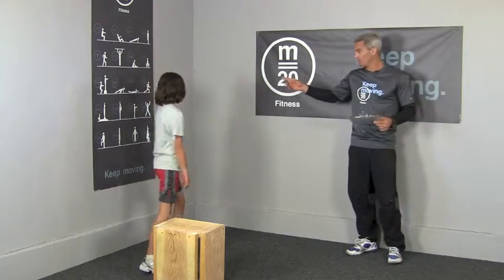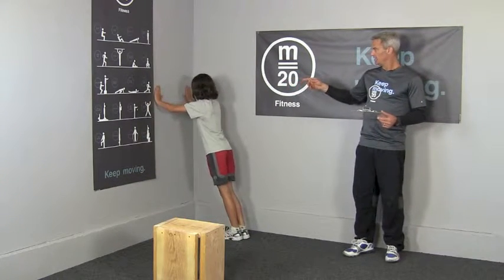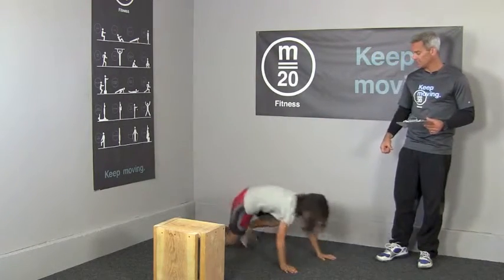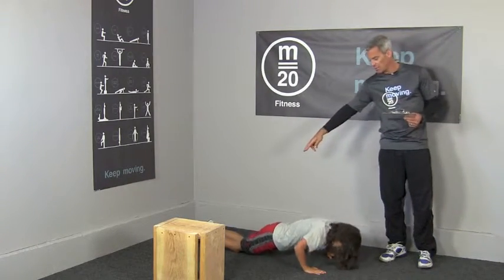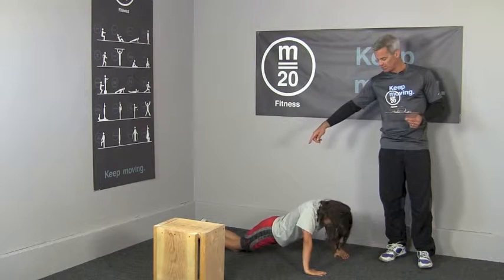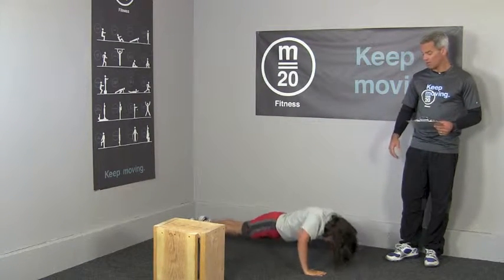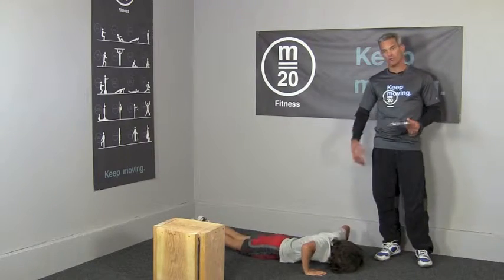Quick review for push-ups: Level 1 is push-ups against the wall — just leaning against the wall, down and away. Level 2 is push-ups from the knees — she's got a straight line from her knees to her shoulders, push yourselves back up. Level 3 is from the toes — those are the hardest — with beautiful form and full range of motion.